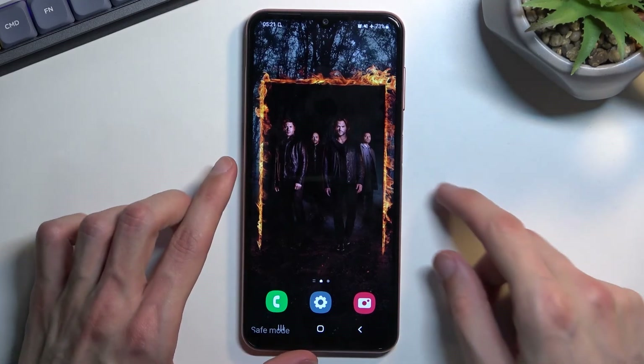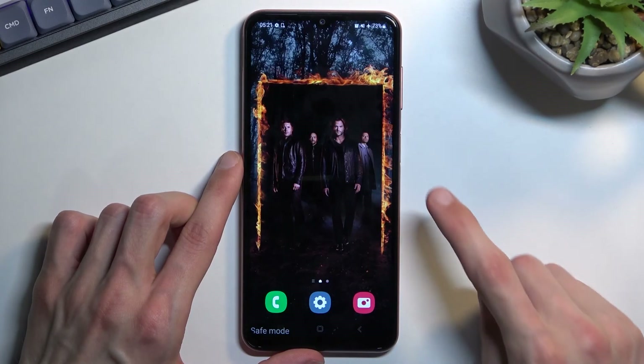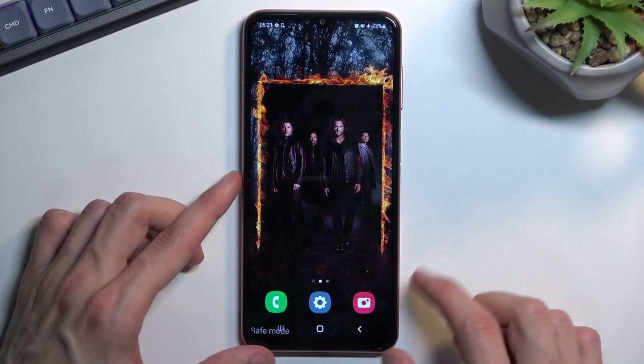Once you're done with it and you want to go back to the normal mode, you can just pull down your notifications again, find the power button, and select restart. Once the device boots back up, it will go back to normal mode.